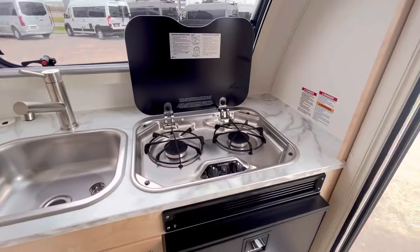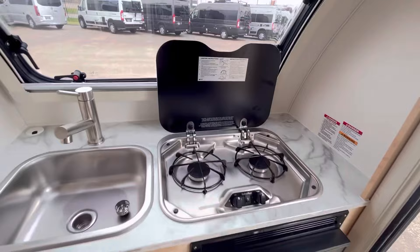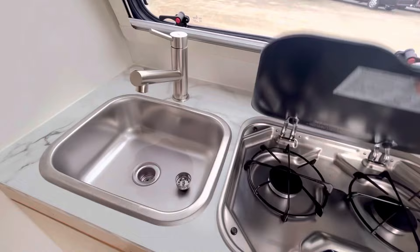Check out that stainless steel Suburban cooktop. This doubles right here as counter space and a backsplash. Stainless steel sink, solid wood, nice lines in here. This is a high quality rig, folks.